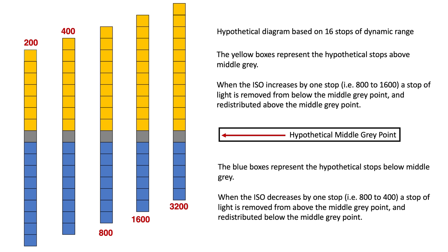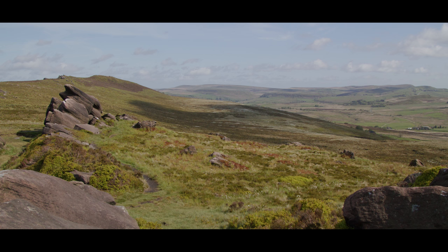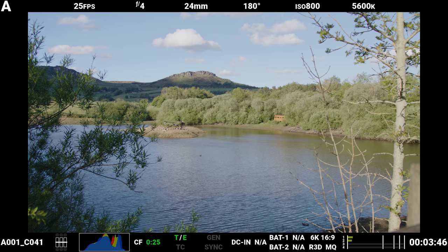In contrast, every time you decrease the ISO by a stop — for example, moving from 800 to 400 ISO — you redistribute a stop of light from above the middle gray point and place it below the middle gray point. This means as you decrease the ISO, you'll have better shadow detail and reduced noise and grain across those shadows. However, your highlights will be more limited. This means that although the ISO won't bake its exposure values into the raw image, it will still affect the quality of the image. And although the ISO can be changed in post-production, the ISO value you select at the time of recording will still determine how much noise and highlight detail is visible, and this cannot be altered after the fact. So getting your ISO correct is still really important.